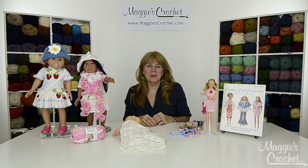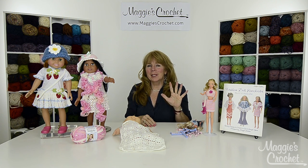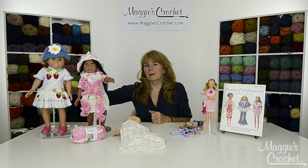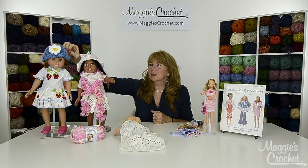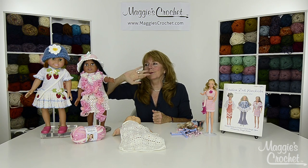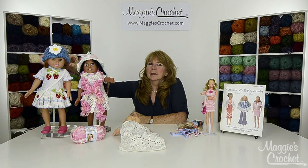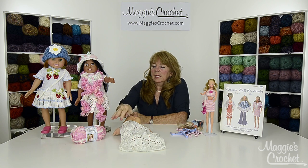Hi everyone, I'm Maggie Weldon from maggiescrochet.com, and I'm here to introduce you to a set of seven videos. These projects are all for dolls — that's the theme. I'll start by describing the American Girl doll free patterns. First off, there's a hat made with worsted weight yarn. It's a great project for beginners and you can make it in any color, including the flower. It's started from the top as a double crochet circle and then straight down.